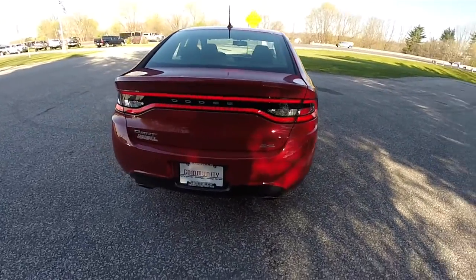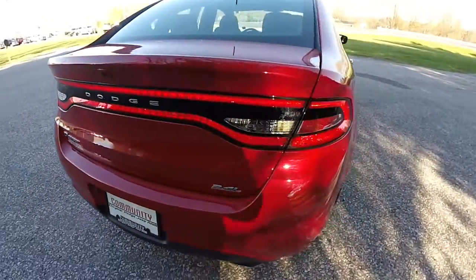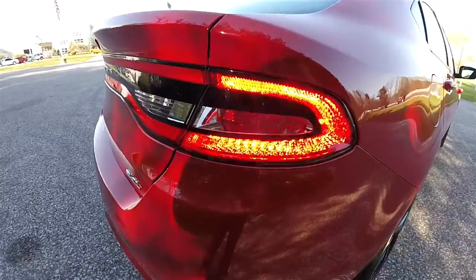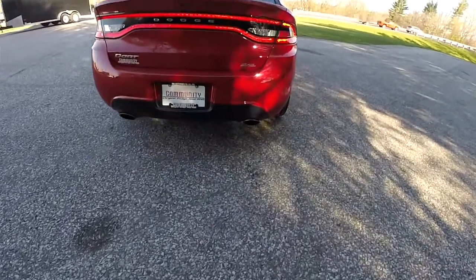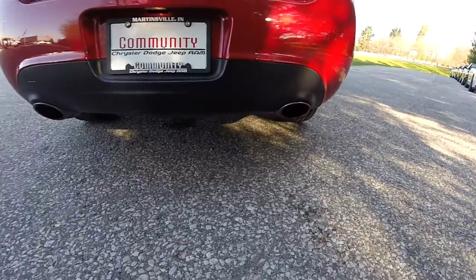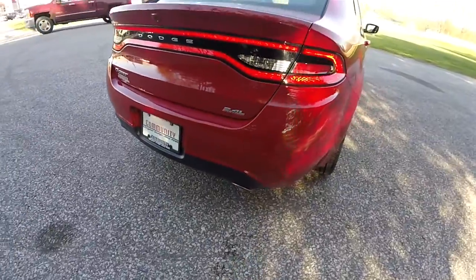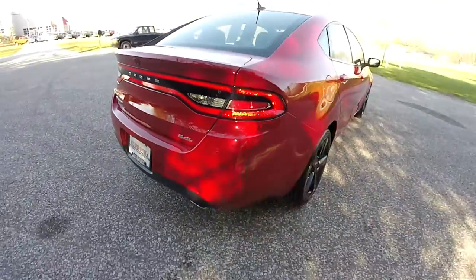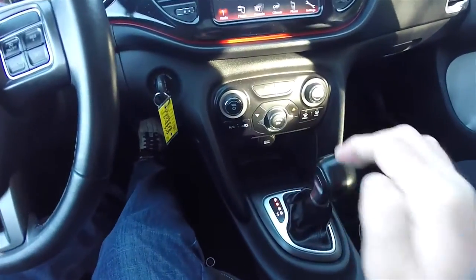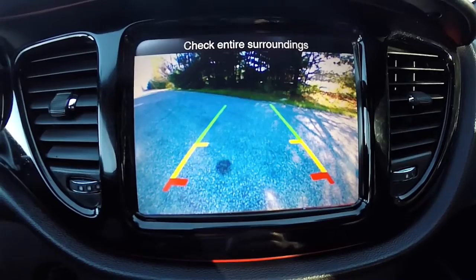Looking around the rear, it has the iconic racetrack LED tail lamps, LED turn indicators, dual bright polished exhaust tips, and the 2.4 Multi-Air badge. This vehicle is also equipped with a ParkView backup camera which activates in reverse and has stationary guidance lines.